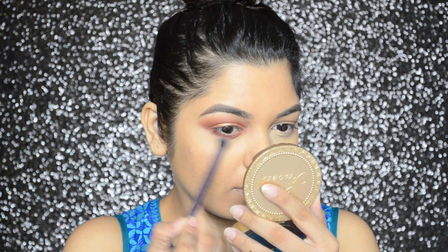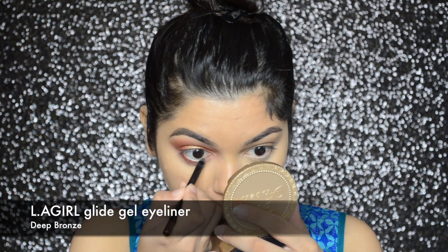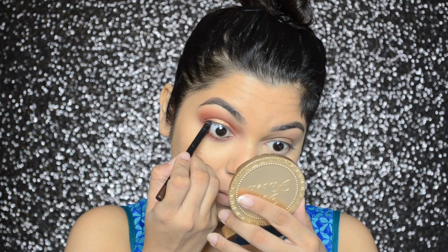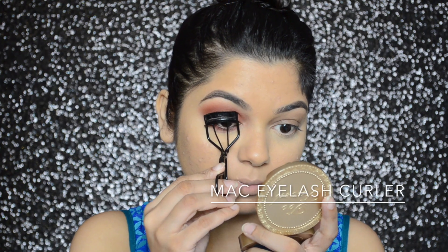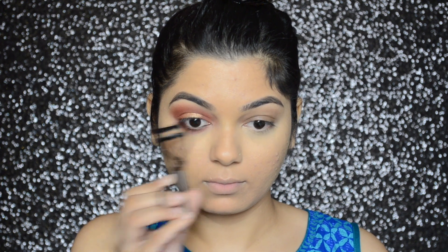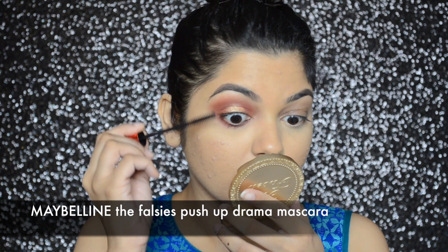I'm going to buff the edges for a softer look. To line my waterline and tightline my eye, I will be using Ellicle's Glide gel liner in color Deep Bronze. For my lashes, I will first curl them with a MAC eyelash curler and then apply Maybelline's The Falsies Push-Up Drama mascara.